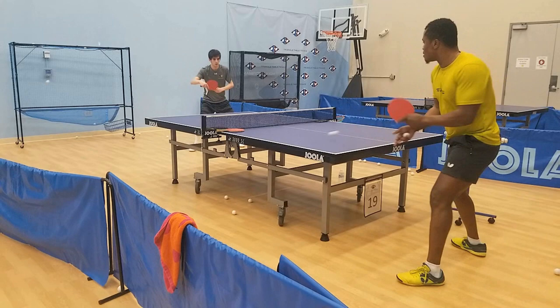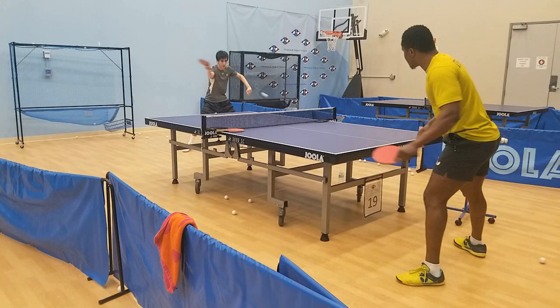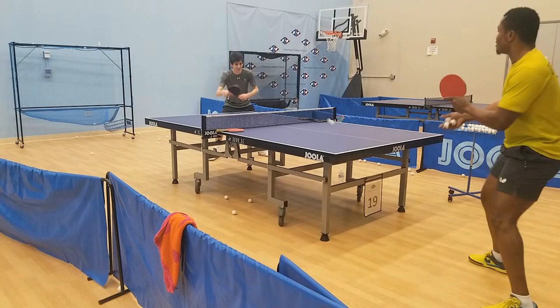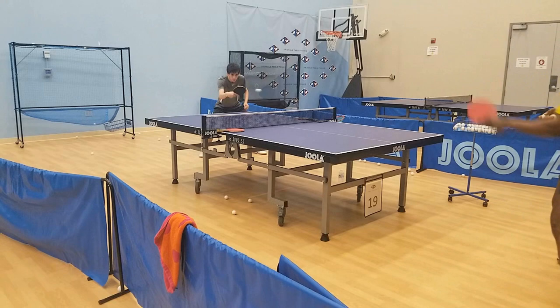After playing for a bit, Ojo went ahead and tried the Hyper on his forehand and it had a similar effect. His loops were slightly deeper on the table with a little more spin, which made it harder for me to block, but the extra weight of the rubber sometimes meant his paddle wasn't where it needed to be on time. As Ojo has a professional swing speed, he had no problem with the unforgiving nature of the rubber and after getting used to the weight he could loop it with no problem.